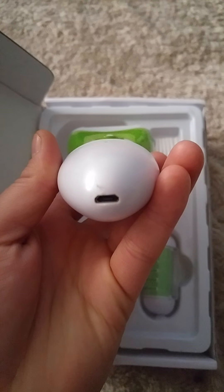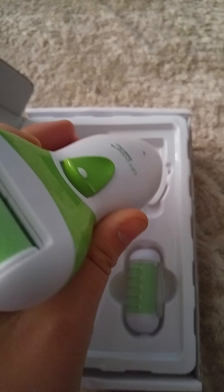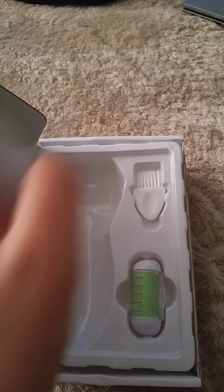There is the portal to charge it in, which I have to say is going to come in handy. No more searching for batteries.